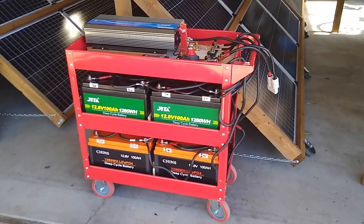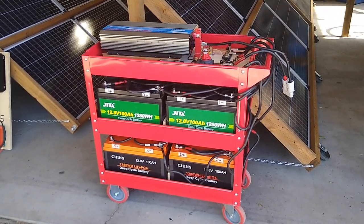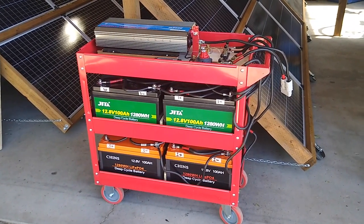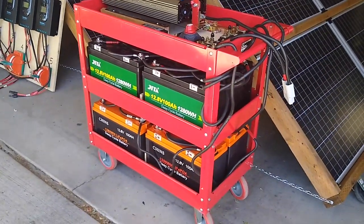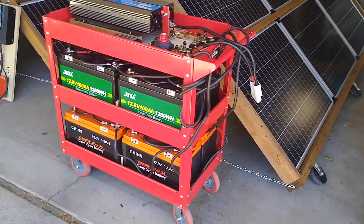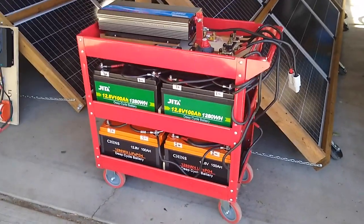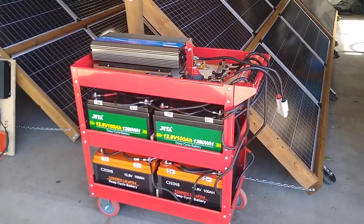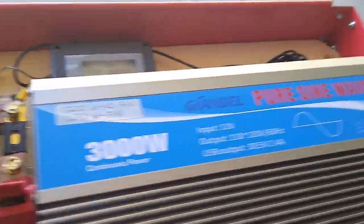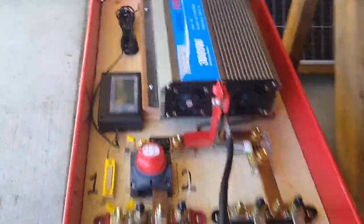Here is the heart of the system: this power cart. I'm using this red cart from Harbor Freight — it cost me about 70 bucks. It holds eight lithium-iron phosphate batteries that are each 100-amp-hour, 12-volt, 1,280-watt-hours. So eight of these combined totals 10-kilowatt-hours of storage. And then I have this 3,000-watt inverter, although I don't expect to go that high, and I haven't yet.